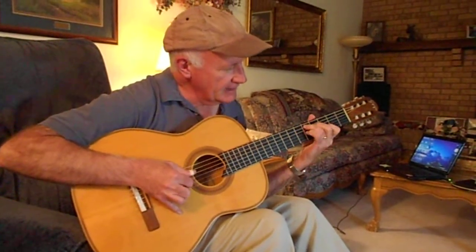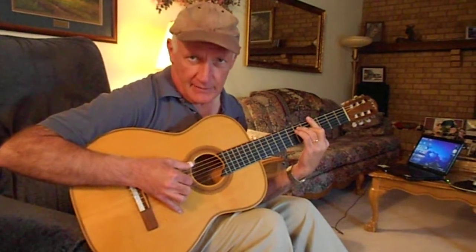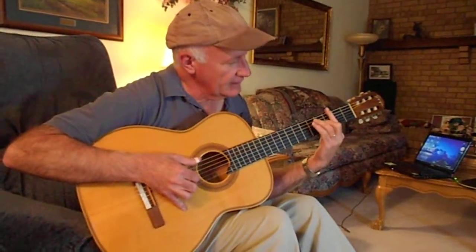A, D7, G, C, A flat — or G sharp — and then G.